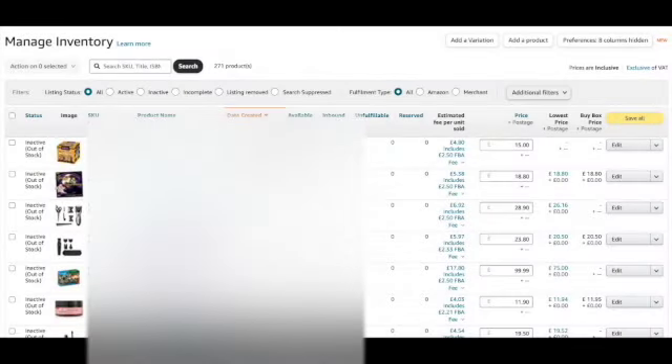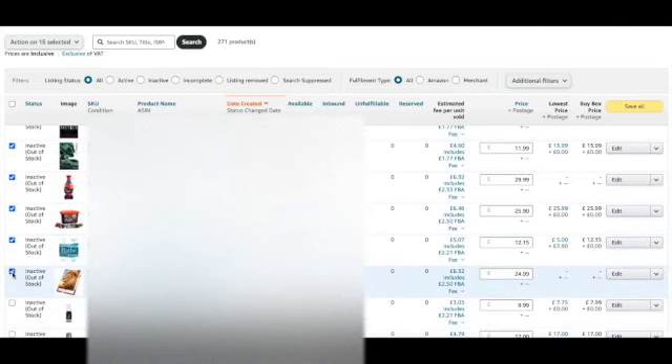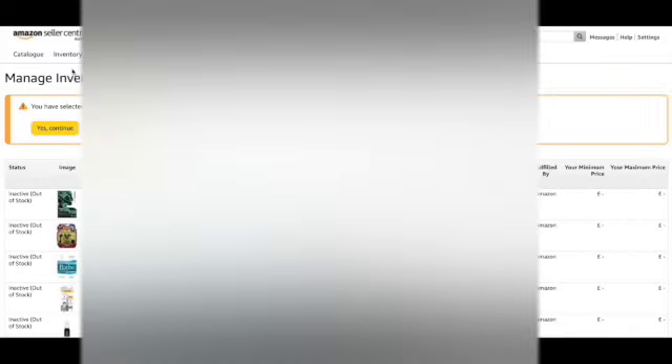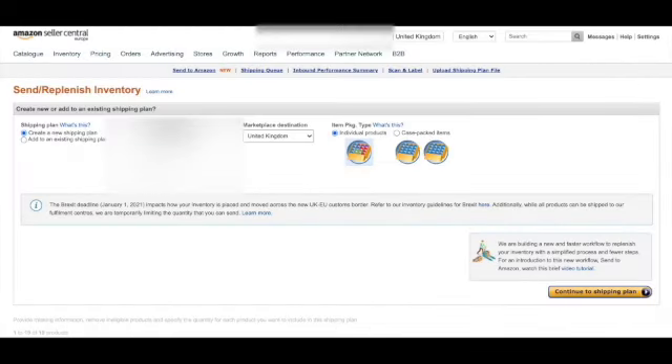Step three. All of your products that are going in this shipment should now be in your Manage Inventory page. Click on all of the products you are sending in this shipment. Click on 'Action' on the number selected and then 'Send/Replenish Inventory'. Check the correct number of items are there and then click 'Yes, Continue'. If the next page all looks correct, click 'Continue to Shipping Plan'. You will then need to enter the quantity of each product you are sending. Check your total matches the list you made earlier, then click 'Continue'.